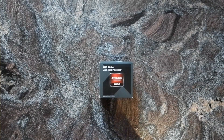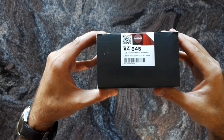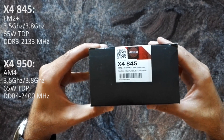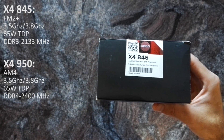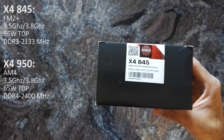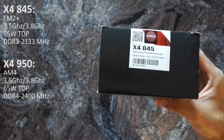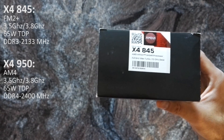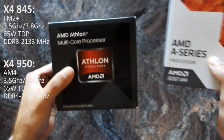Hi everybody, welcome to this short unboxing of the AMD Athlon X4 845. It's an excavator-based Athlon for the now dead or dying FM2 platform. It has basically the same specs as the Athlon X4 950 for the AM4 platform, and I thought it might be interesting to compare those two. We can compare the packages or the coolers.